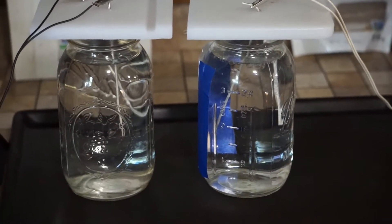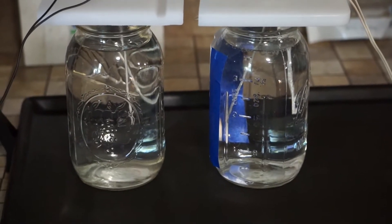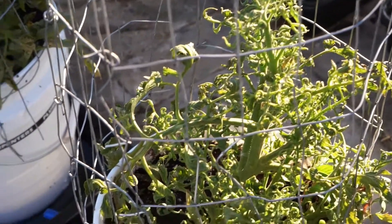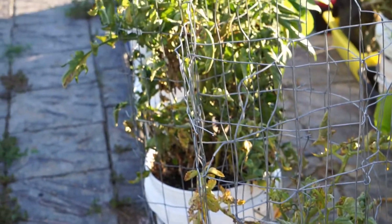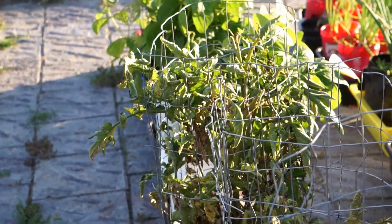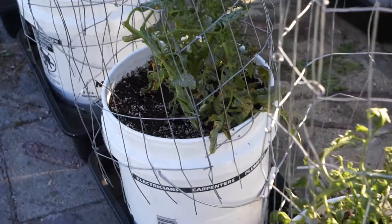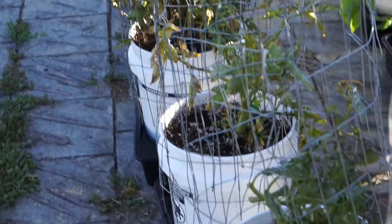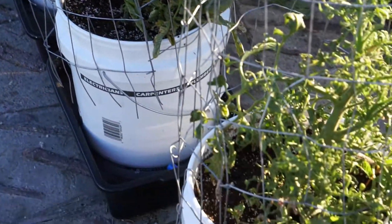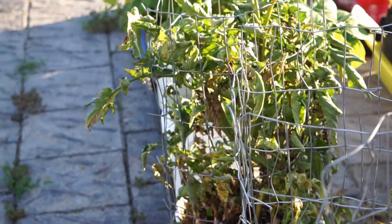Making some colloidal silver water to spray on a couple of sick tomato plants. I've got some sickly tomato plants and I'm bringing them back from the brink of death with colloidal silver water, just spraying it on the leaves. I could just pull them up and eliminate the risk to the healthy tomato plants, but I've had success in the past with colloidal silver water dealing with this type of issue.